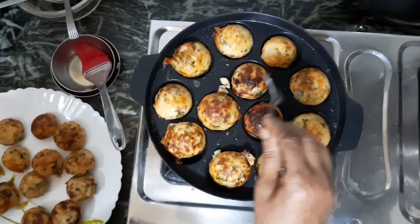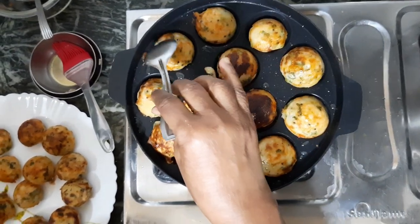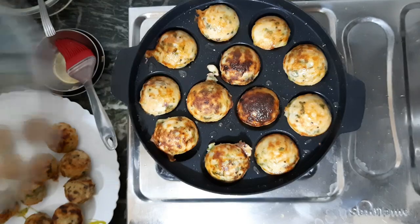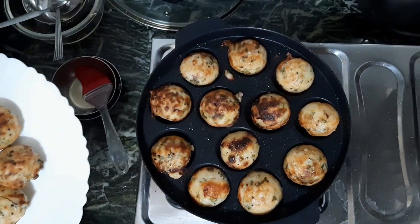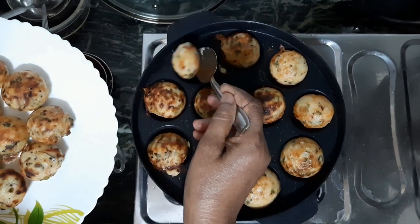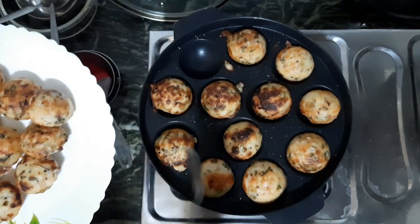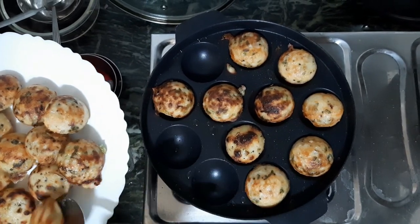Tea time snack. Okay, so we're going to get a little bit of heat and go there. We just started to get a little bit of a tea time snack. We had to go with the tea time snack.